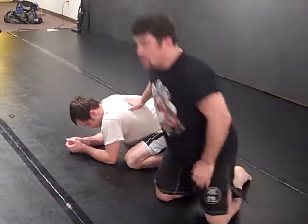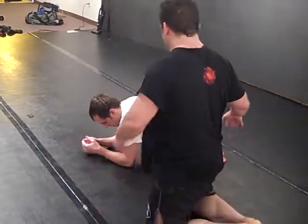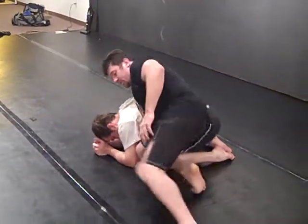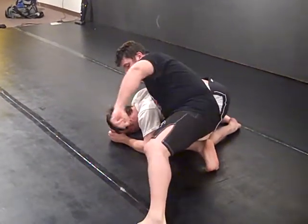And on my website, MMAForSelfDefense.com. The Cradle Hook starts like a wrestling cradle from the turtle position. I'm just getting in here with my knee, hammering him.